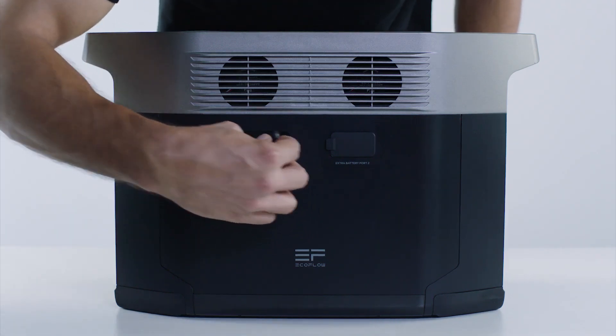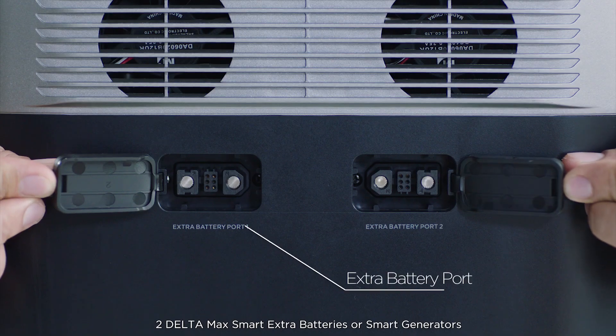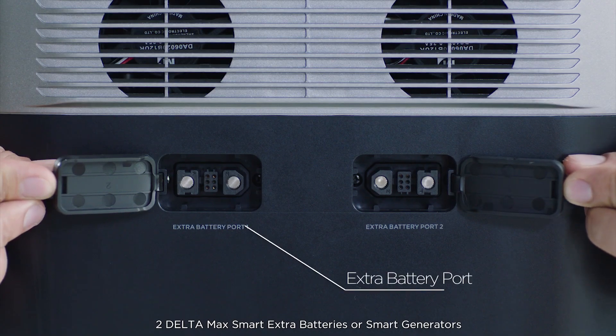On the side of the unit, you'll find two extra battery ports to connect up to two Delta Max Smart Extra batteries or Smart Generators.